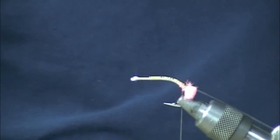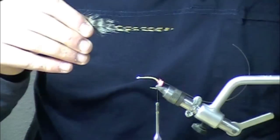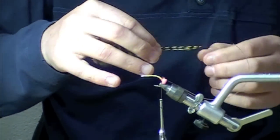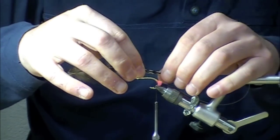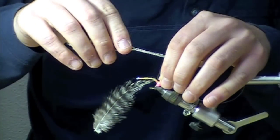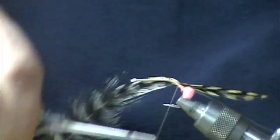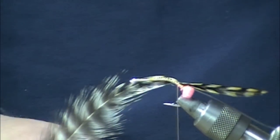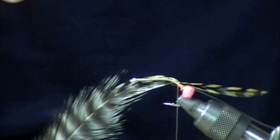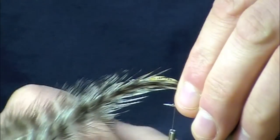I've got two paired pieces of Cree — you could use a tan grizzly if you had it available. This is going to be the claws slash swimmers. We want these about an inch or so long to make it a bit more appealing to mid to small size fish. I like to get these a little bit on the wet side so they stick together when being fished, and we do want them flared just a tiny bit so we can get some swim to them.